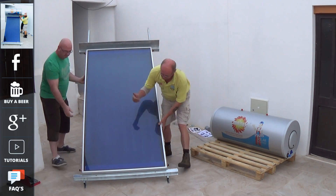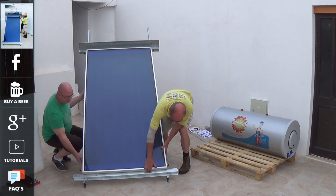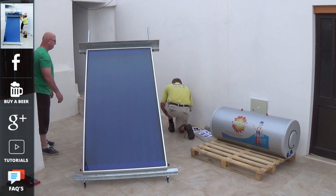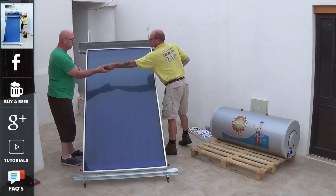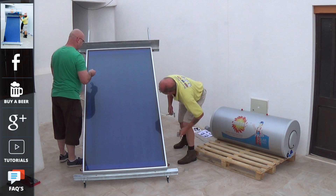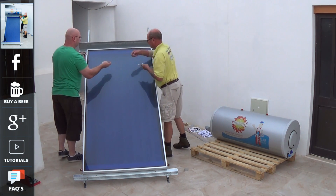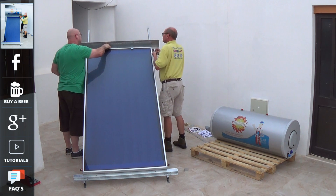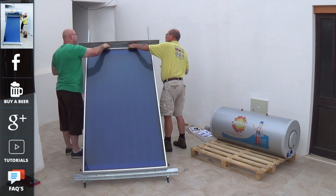Once the stand is installed, the panel then just clips into place, and you have two brackets, top and bottom, which hold the panel firmly in place. While we're installing this panel, do remember there are links on this video that will actually take you through to the website, where you're able to get the full technical specifications on these products.